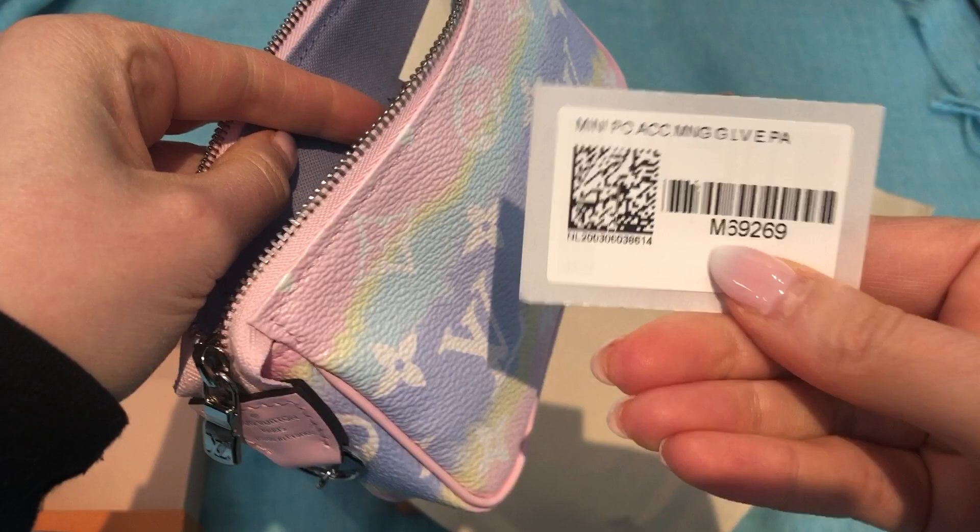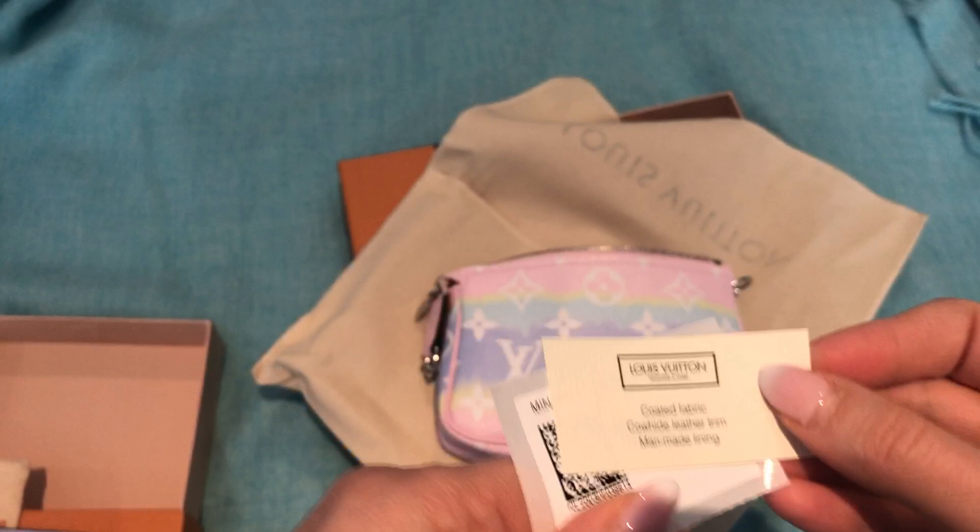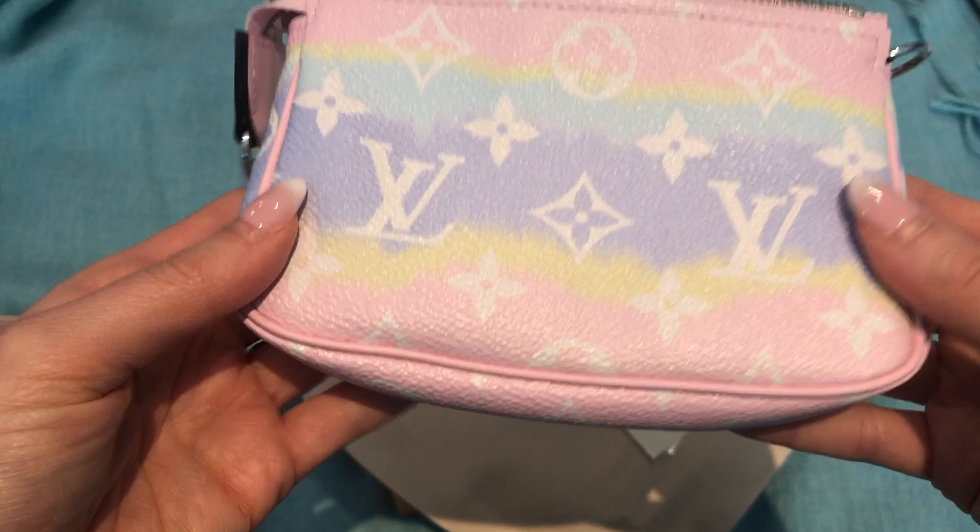It's almost like a little mini monogram on the lining. Here is the code for this one. I can't remember the exact price, but I remember thinking the mini pochette was a little bit — actually both of them were kind of expensive. I was feeling a bit guilty after I bought them, to be honest.